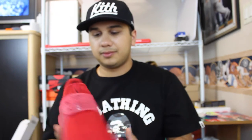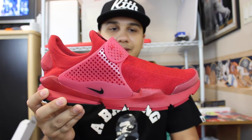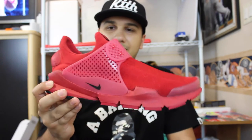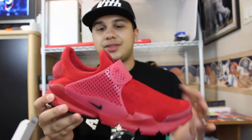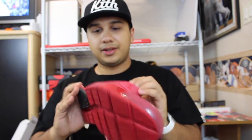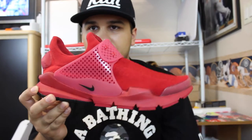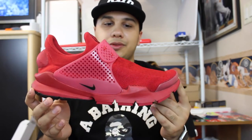I do recommend picking up a pair if you're able to. I rock these with socks — I know people that don't, but I like to wear my shoes with socks just because I don't like to get them all sweaty. Very, very nice comfy shoe. Pretty excited that she got these for me; like I said, I've been wanting them for a while, and for her to just surprise me with it was really cool.